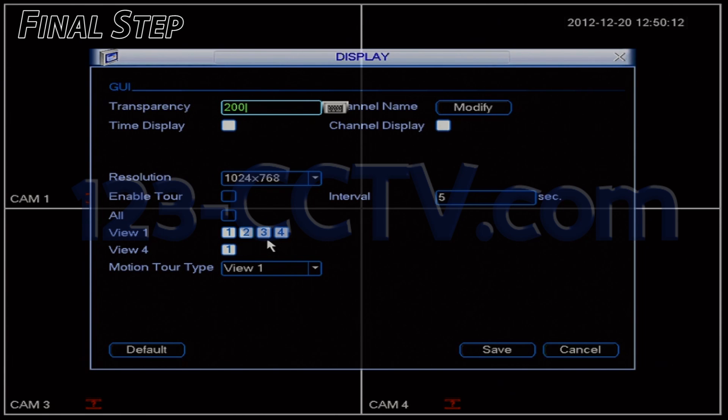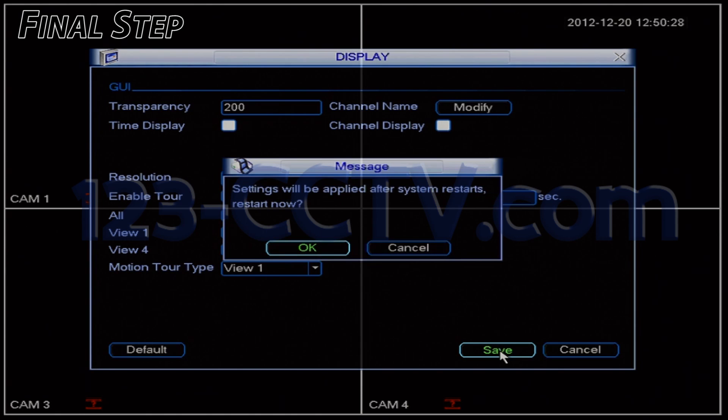In the middle of the screen, you'll see a line labeled resolution. Change this resolution down to the lowest setting possible. Then click save. The DVR will notify you, saying that your settings will be applied after you restart. Click OK.